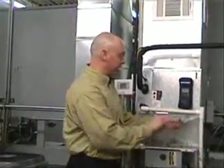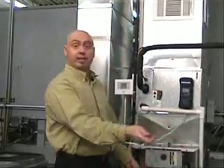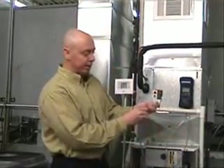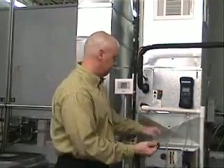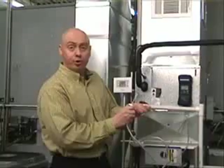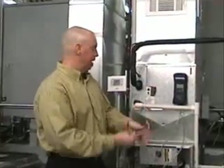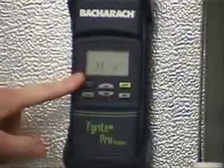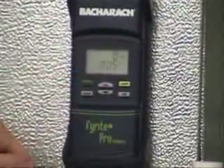I have the Pyrite Pro running as a manometer with two hoses — running it as a dual manometer. I take the static probes and attach them to the ends of the hoses. Before inserting the probes into the duct system, I want to zero out the meter. I scroll down, hit the enter button, and it should zero the meter out.